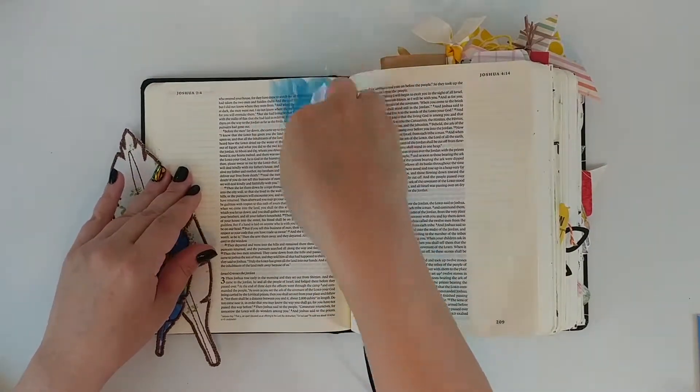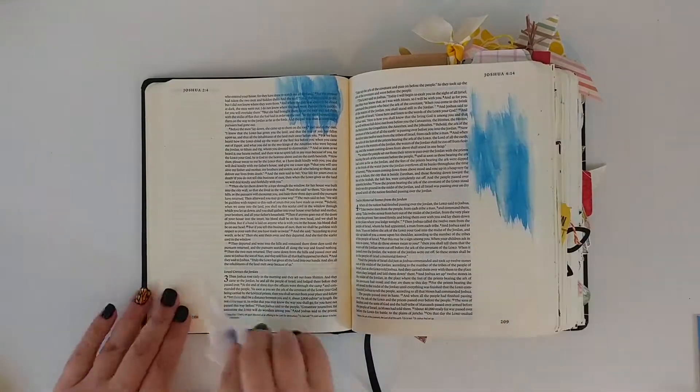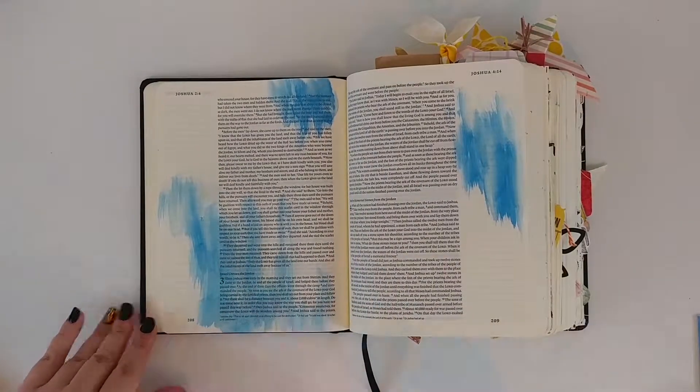These feathers I found at Hobby Lobby and I really fell in love with them — they fit perfectly with this Commit devotional. I wanted to pull some of the colors from it and I just fell in love with this blue.